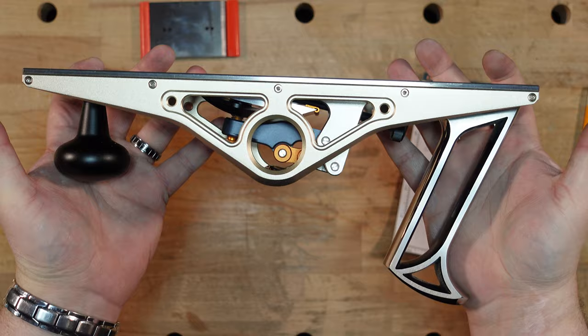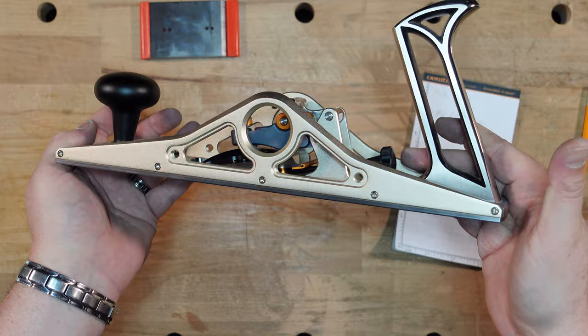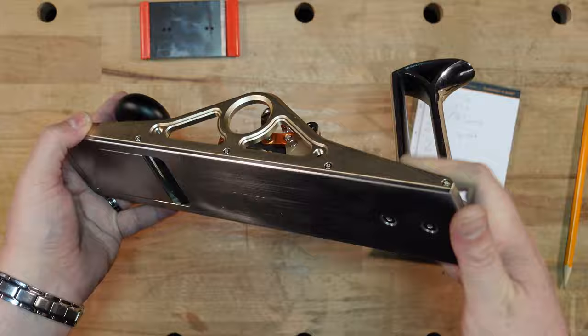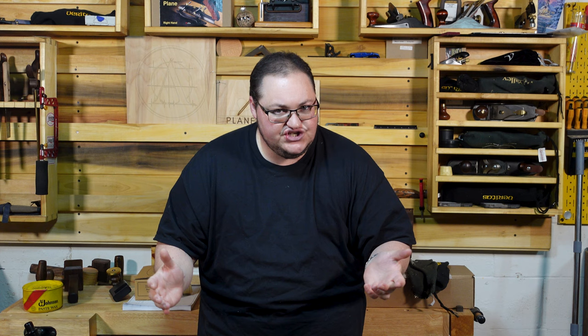Let's take a look at the plane and run through some of these stats. The plane comes in at 4 pounds 13.1 ounces. The website says 12 inches long, but it's a sixteenth shorter than that. It is 2.75 wide and the iron is 2 inches wide. This is pretty similar to the stats of the Lee Nielsen number 62. The Bridge City HP-12 is closer to the Lee Nielsen 62 than it is to the Veritas. The Veritas is about the size of a 5.5, where the Lee Nielsen and the Bridge City are about the size of a 5.